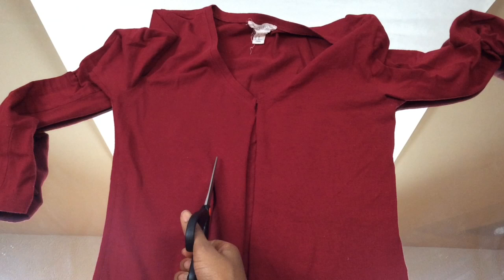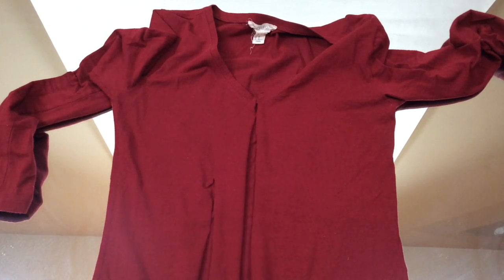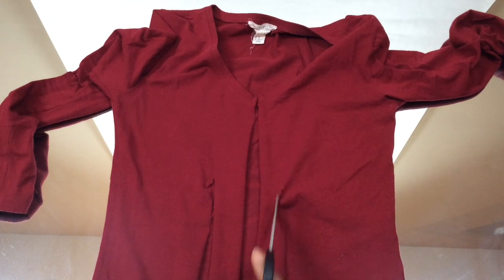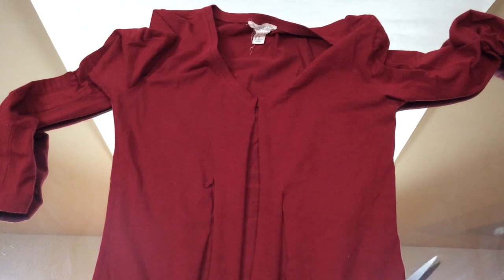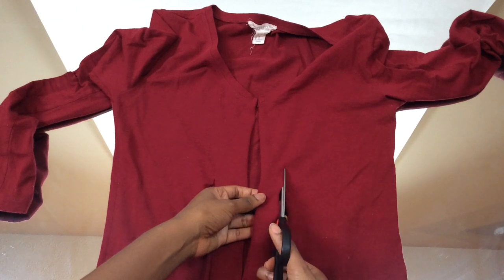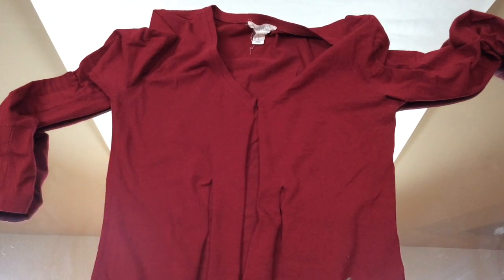To do that, you're going to cut a piece of fabric just like that. You're going to do it to both sides, and then cut the remainder of the top to make it into a crop. It's pretty much self-explanatory once you look at the video and see what I'm doing. Please ignore the noise in the background — that's my heater, it's pretty cold in here.